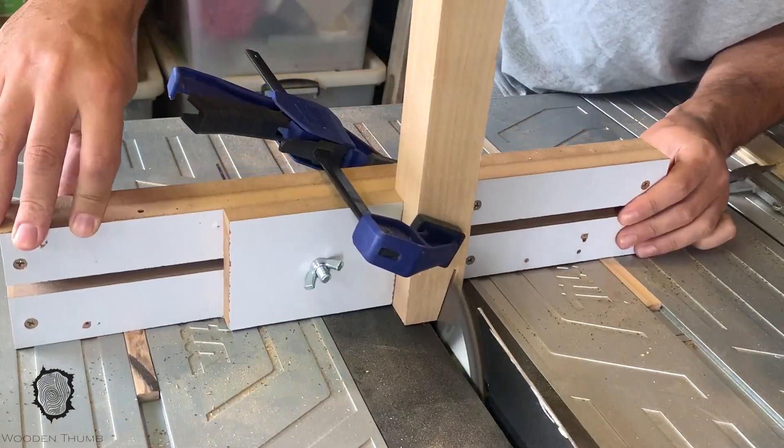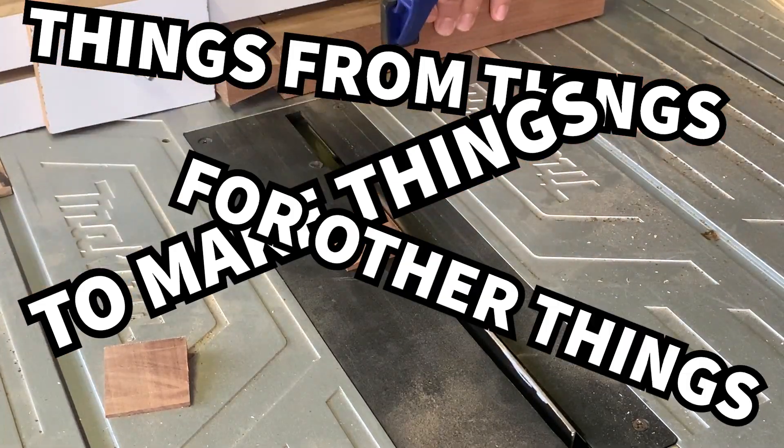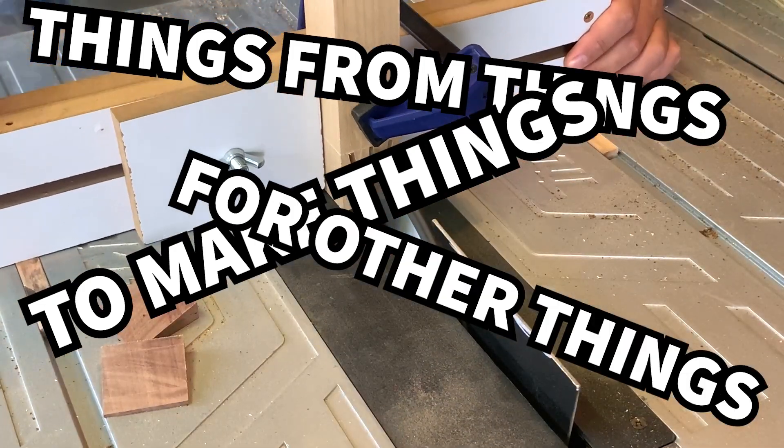It got me thinking — why do we as humans want to make things from the very thing they are made for making that thing?